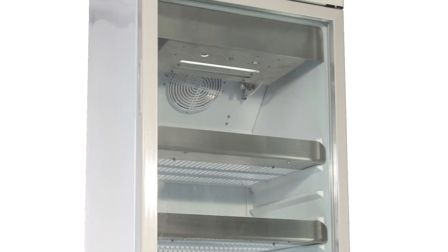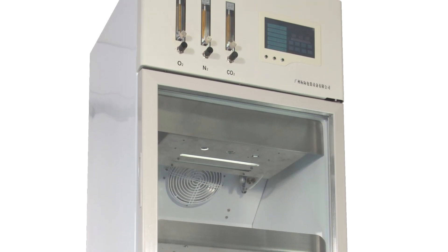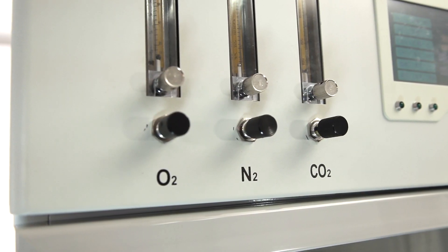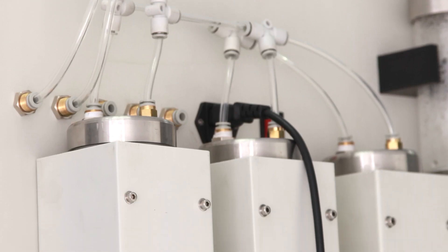The heating control method adopts a solid-state relay with a PID algorithm — no physical contact, heavy heating capacity, stable temperature, and long service life.